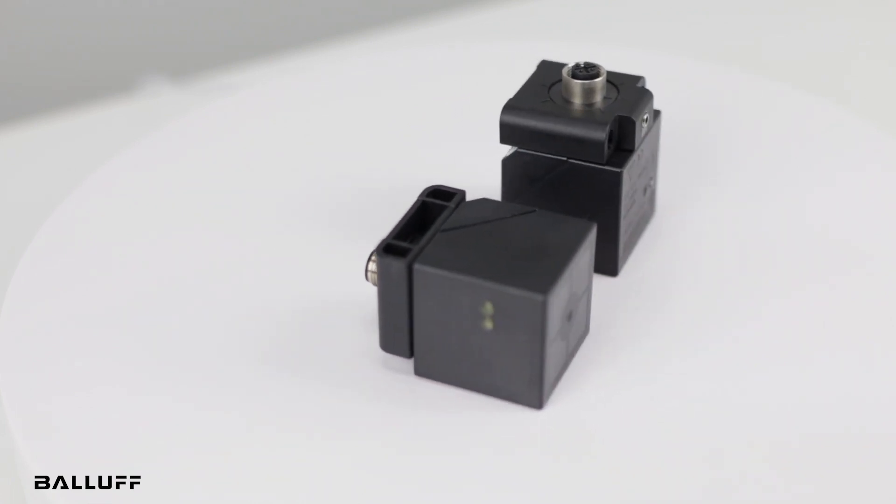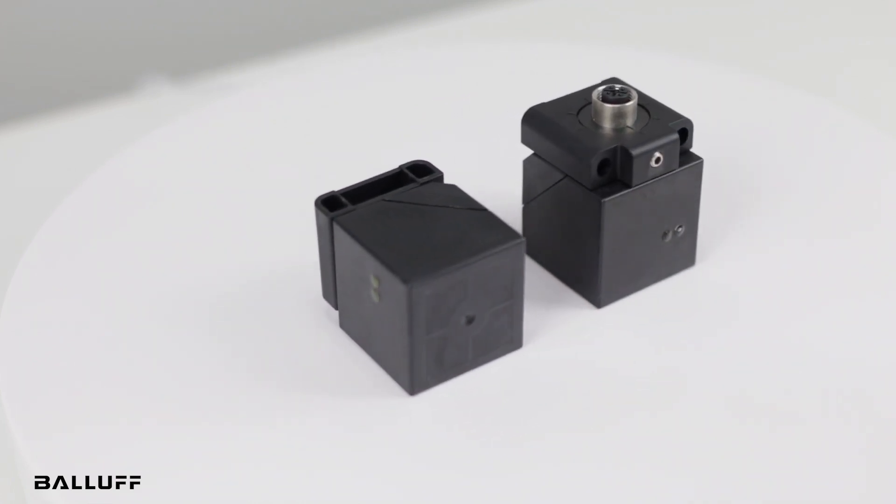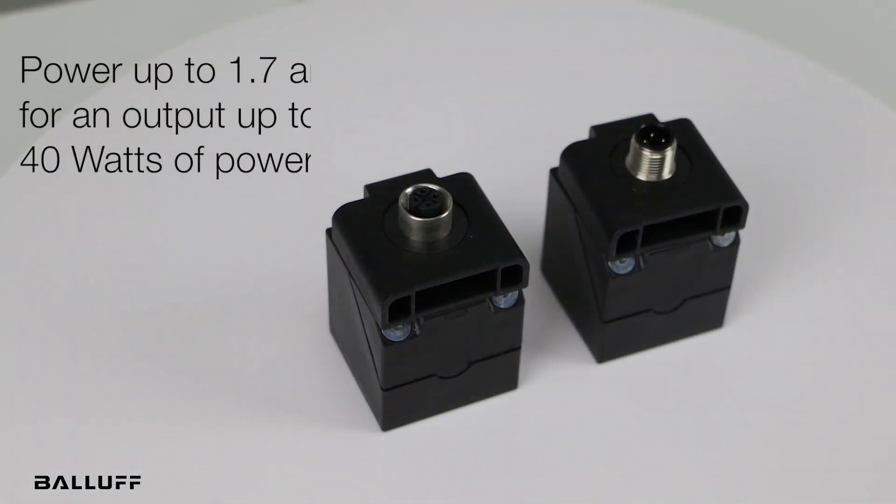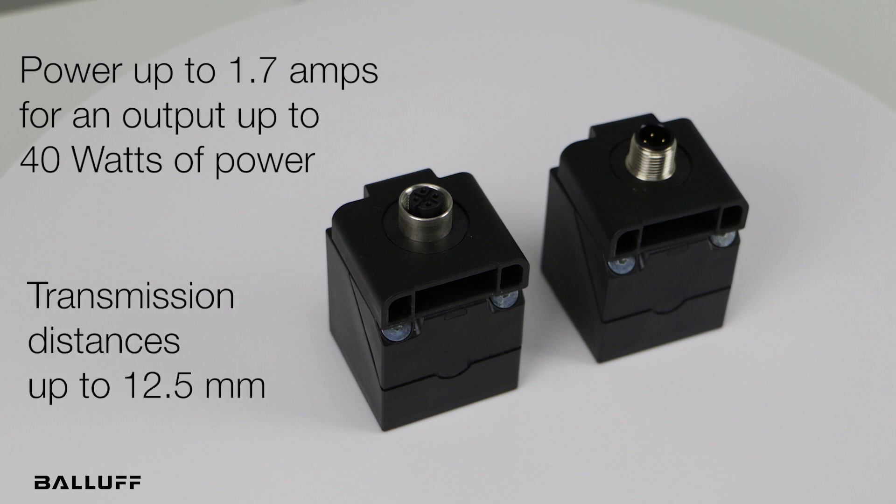The compact, block-style Q40 system delivers power up to 1.7 amps for an output of up to 40 watts of power. That is three times that of common couplers on the market, and it can handle transmission distances up to an impressive 12.5 millimeters.